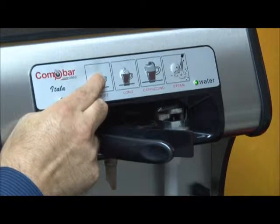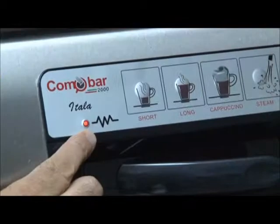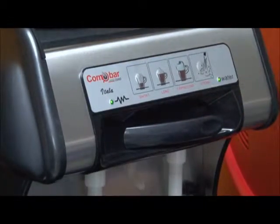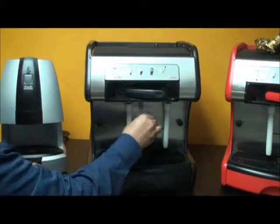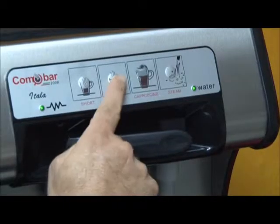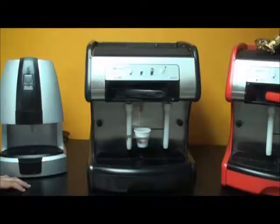Wait for the two LED indicators in the front to flash green and red alternately. At that point you can release the short button. Place in the capsule and close the door. At this point you can set the short or long espresso settings, but you will need to do it separately for both functions. In this case we are going to program the long — simply press the long button, or the short button if you were to be programming the short.